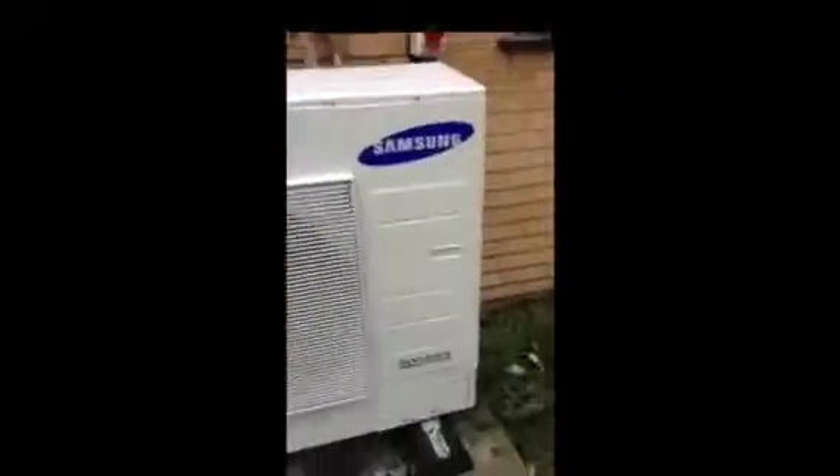This is the actual unit on full pelt, and you can probably tell how loud it is from everything going on around us and my voice. I'll leave it running for a few seconds on its own. I'm stood about half a metre away — you can probably hear the trees in the background. That's the unit at pretty much 75% power, so yeah, it's an extremely quiet unit.